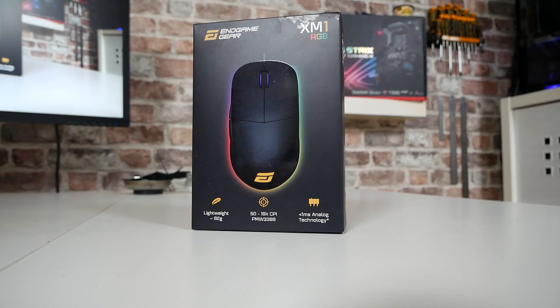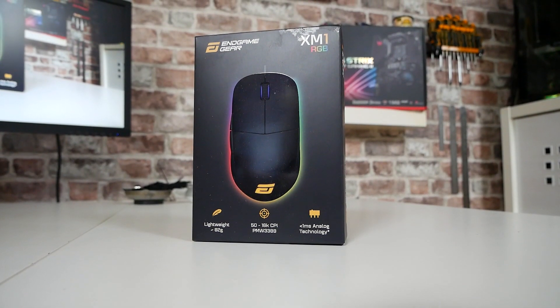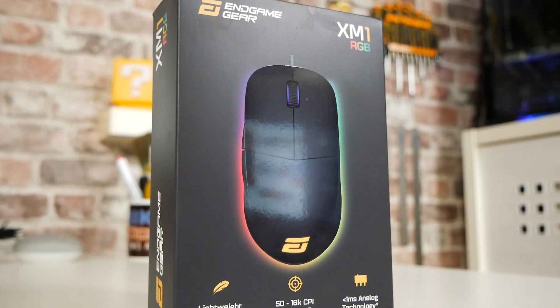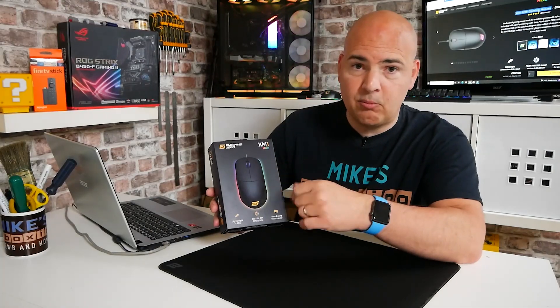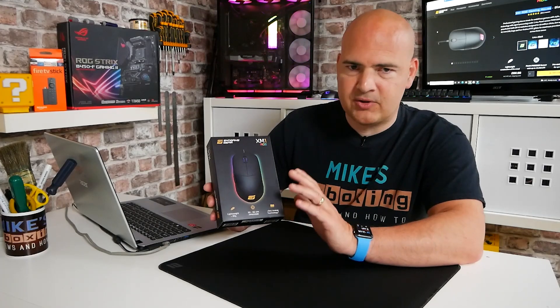So let's start with the packaging — packaging is awesome. If you've got this as a gift, I think you'd be very pleased. As you can see, there's the Endgame Gear logo and XM1 RGB. We've got the mouse itself — it is an ambidextrous mouse, although there are extra buttons on the left-hand side. I'm a lefty and I find no problem using it whatsoever, and other people using it right-handed have had no problem at all. This is suitable for pretty much everybody.